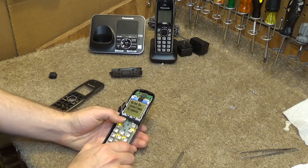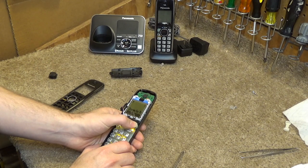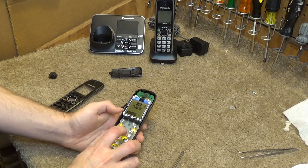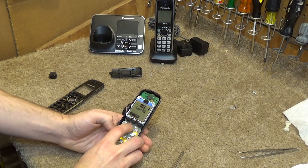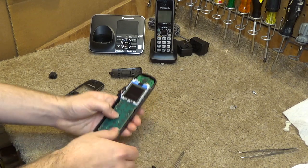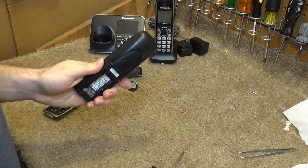Looks like it's working. There goes the battery's charge — well, I think it's working. So we're going to go with that.